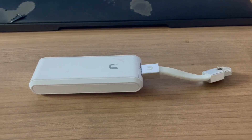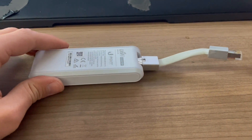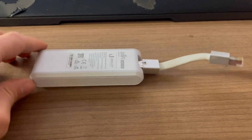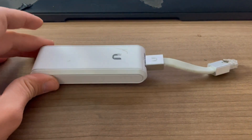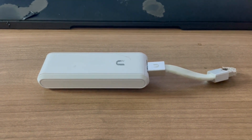This is the Ubiquiti UniFi Cloud Key in white. If you don't know what a cloud key is, you probably don't need to know, so I wouldn't worry too much about that. This review is for people who know what cloud keys are and are looking for one. The Ubiquiti works really well on the UniFi network.